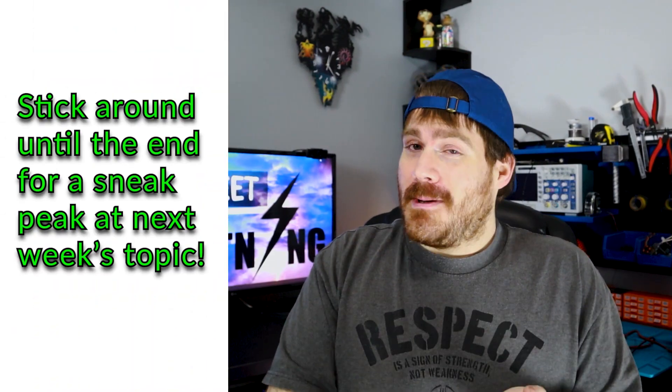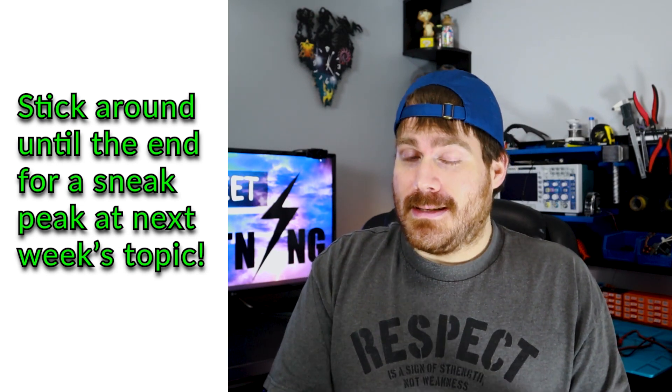We're gonna talk about some of the very basic tools I'm gonna recommend for getting started. First of all, depending on your whole point here — if you're learning electronics just because it's an interest and you want to know how it works, maybe you're one of those curious people who flips a light switch and just wants to know how that works — if you don't want to spend a lot of money to get into electronics, I have an alternative.